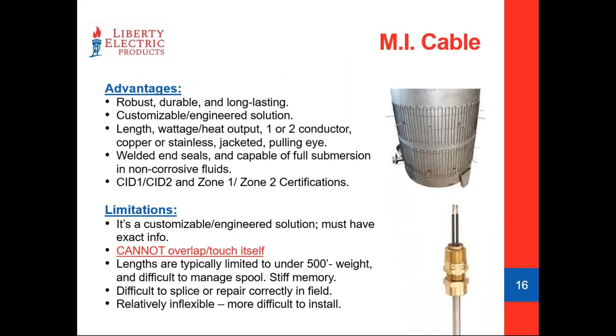MI cable is a very robust, durable product — typically a one-and-done installation. Being able to customize your wattage output makes it an exciting cable in terms of dialing it right into your exact application. The tough thing is that it cannot be cut and spliced or added onto in the field. It is manufactured to a specific length, welded on each end, and during production the cables are submerged in a water tank for a hydrostatic test that has to run 24 hours before it can leave as a UL listed product.